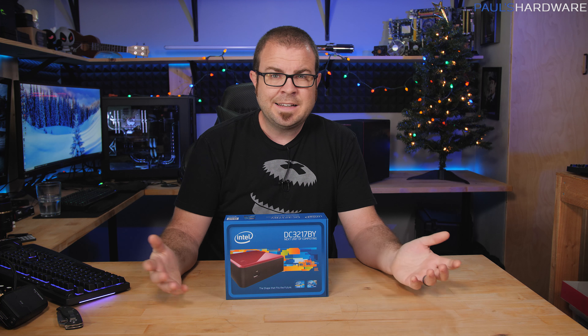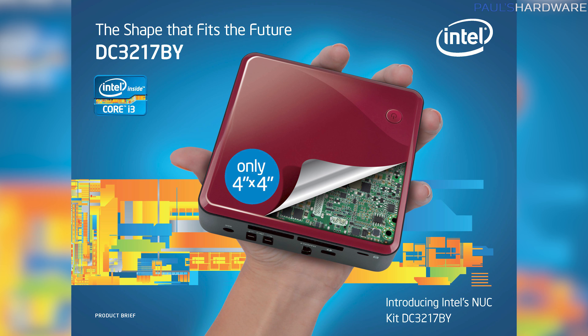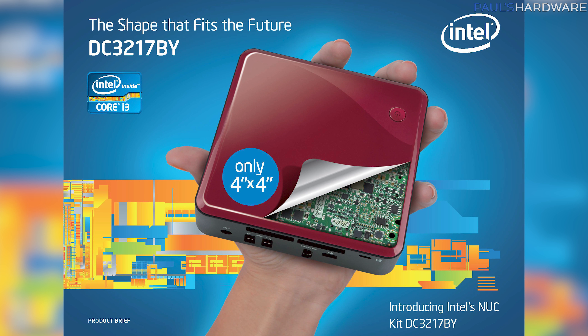If you guys aren't familiar with the NUC — the Next Unit of Computing — this actually launched back at the beginning of 2013, so it's about five years old now. But again, we're talking about an internet browsing and maybe video watching machine, so you don't need a whole lot of power for that.